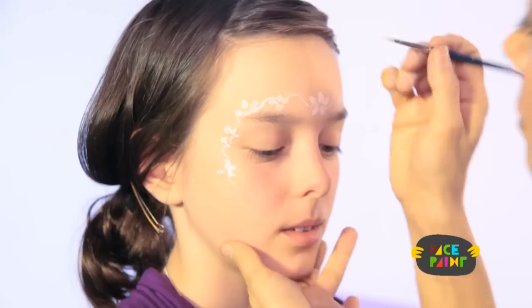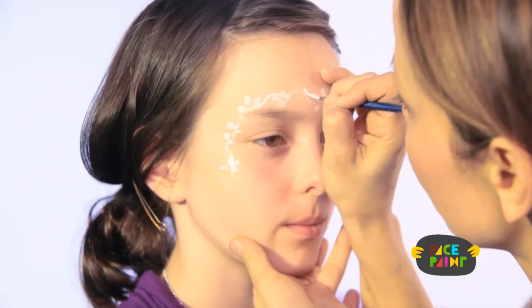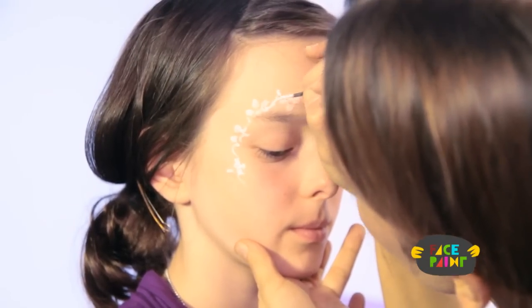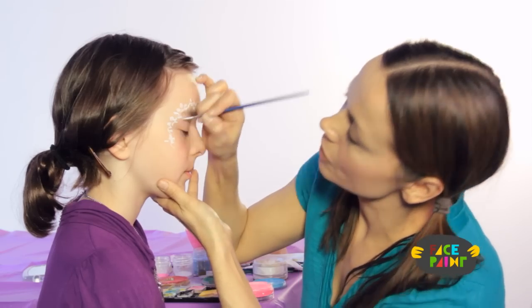And then you can add some leaves wherever you want — put a leaf there, a leaf here, a leaf there, just throw in leaves wherever you think it looks pretty.